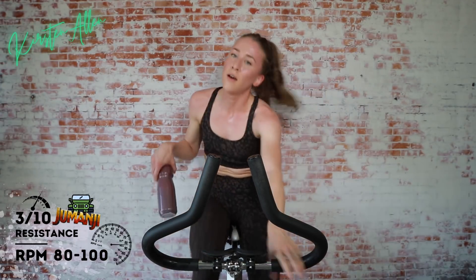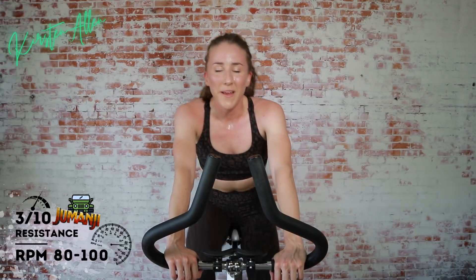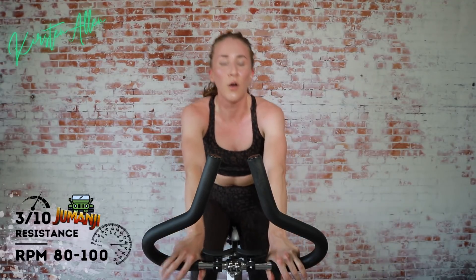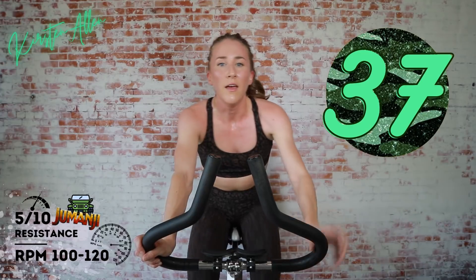Final round — final level of Jumanji. Get that water. Hopefully you're as winded as I am — winded but not wounded. You got it, that's the mantra. Finish it, send it home. So we've got 4x40 on, 20 off — sprint, sprint, sprint, climb. You can sit or stand for any part of it. We've got three, two, one — start that first sprint in the saddle, five out of ten.